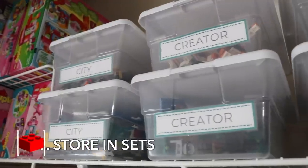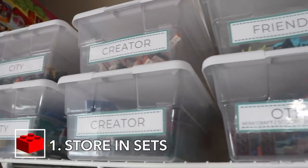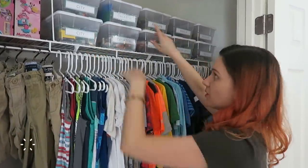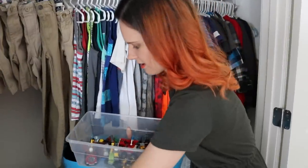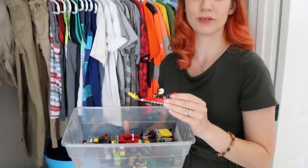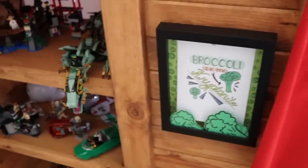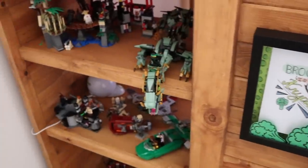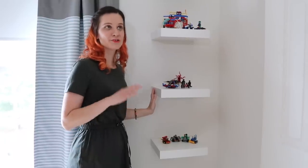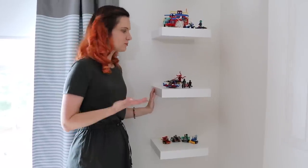Tip one is to keep all of your Legos in sets. You can get clear shoe boxes from Walmart for $0.97, so the sets that aren't being displayed have a place to go. We like to store ours already assembled — it makes it much easier to find the pieces you need when you're ready to build them again. Also, consider having a designated place for your kids to display their creations. We got these shelves from IKEA; they are super affordable and give a nice clean look to display your Legos.